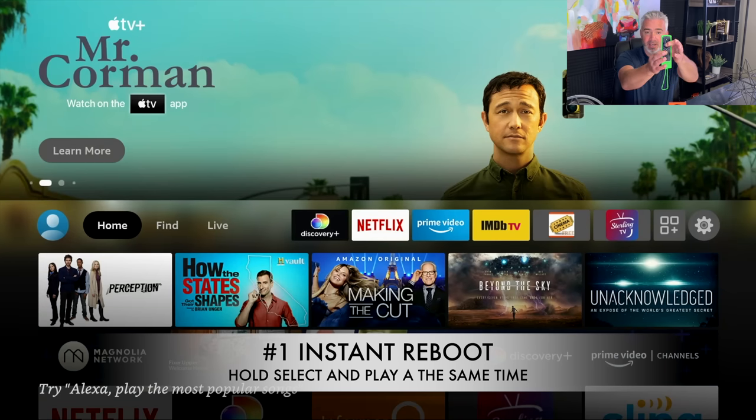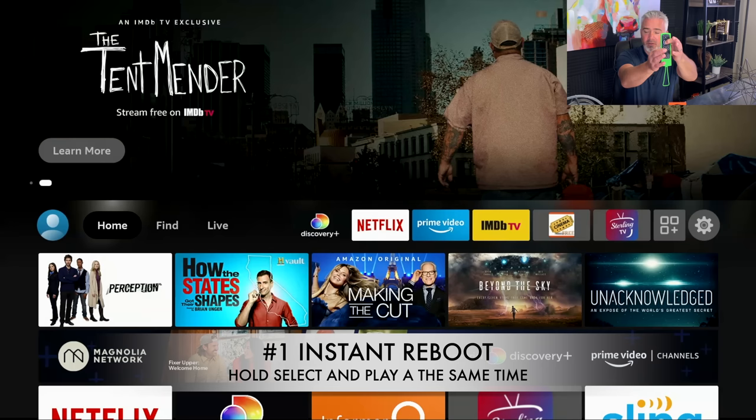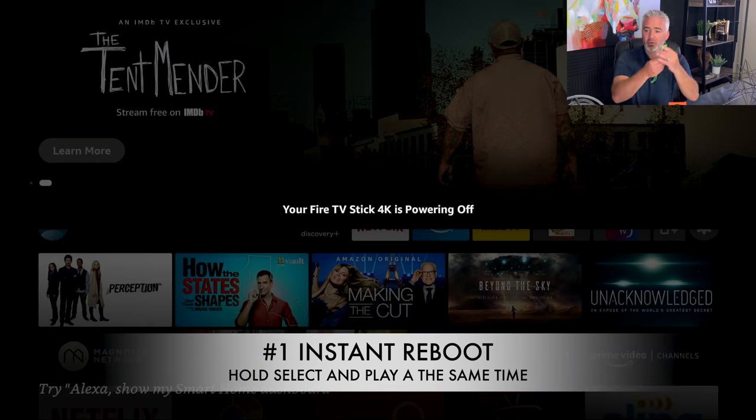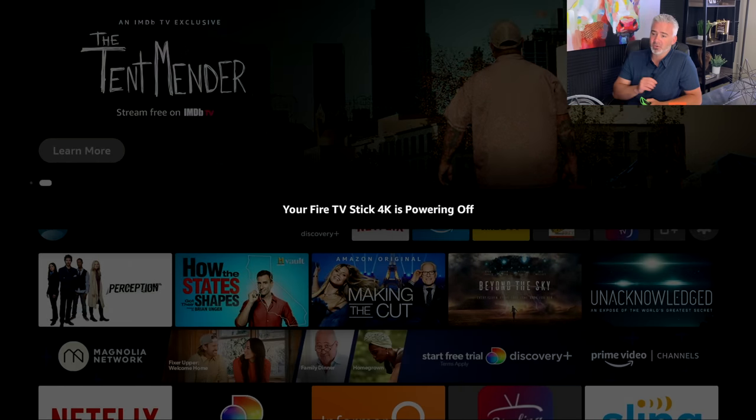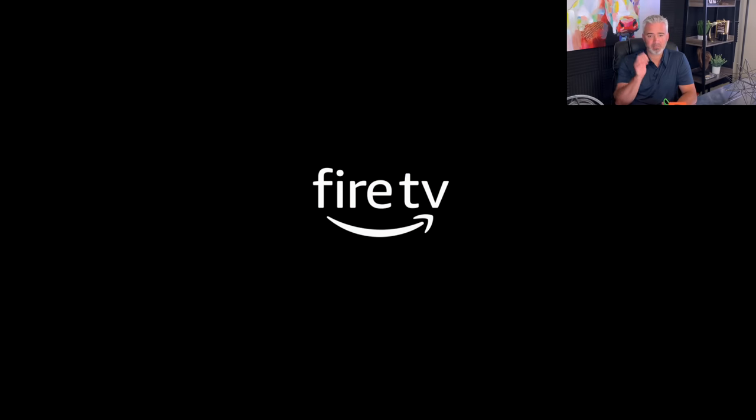Let's do it together right now — one, two, three, four, and five. There you go. Your Fire TV Stick 4K is now powering off. It's going to go through the entire restart process on your Fire Stick. This fixes a lot of problems. So if your Fire Stick is frozen and you can't do things on it, a lot of times this will fix it. If it doesn't, another option is to unplug it from the wall and plug it back in — it will do the same function, but this avoids having to get behind your TV.